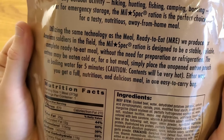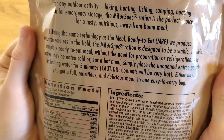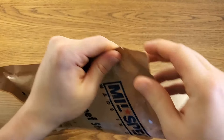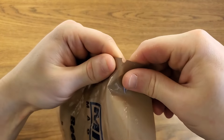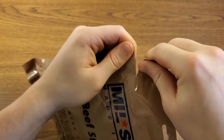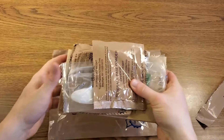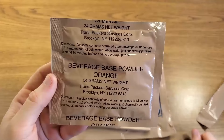I guess that means there's not going to be an included flameless ration heater. Let's go ahead and open this thing up and see what they actually include. I'll try to use this little tear notch — and that was fairly easy. It doesn't appear to be very much in the package.